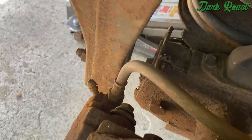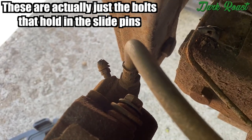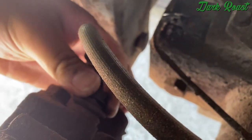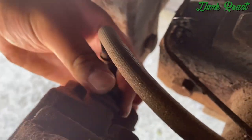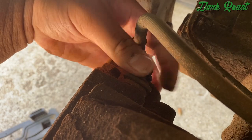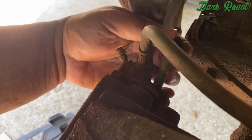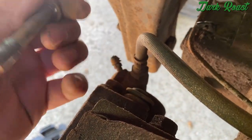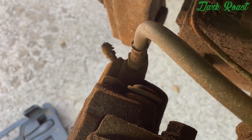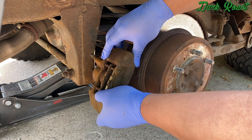I'm already starting on the slide pins — I already got one of them out. I don't have my phone mount to get a good shot of it, but just unbolt these and then we're gonna unbolt the whole caliper and get that out of the way. This one kinda looks like it's seized up because these are pretty dry — it's not really moving, it's stuck in there, seized up. Probably why my brakes are grinding.